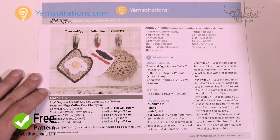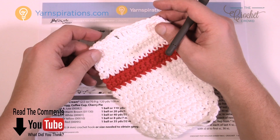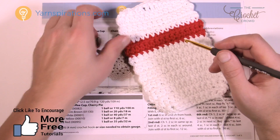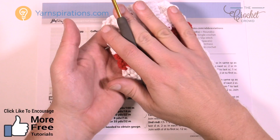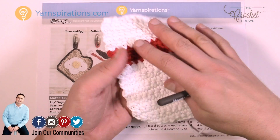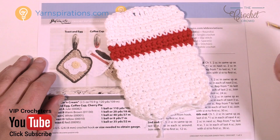Here we have a cup of coffee and it calls for one layer of Lily Sugar and Cream, and you can see we've changed the color. Because of the way I operate in the kitchen — I'm kind of dangerous — I like to make sure things are extra secure. I'm going to do two layers of the cup of coffee, sandwich them together, and when I do the border I'll put them together as if it's one, giving me double the thickness between me and the hot surface. You can also use these as a hot pad to protect your surfaces.